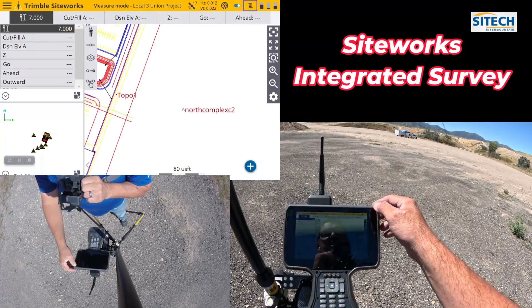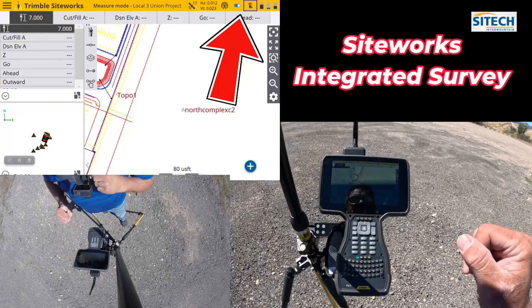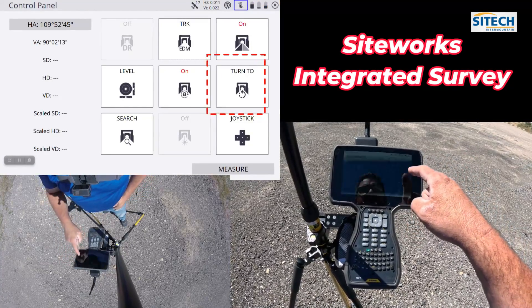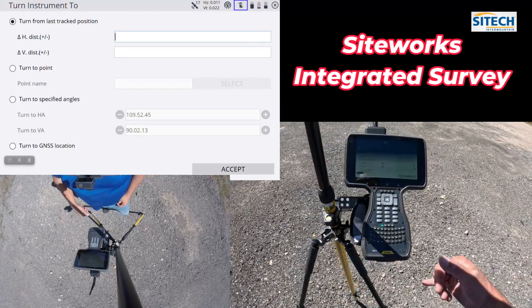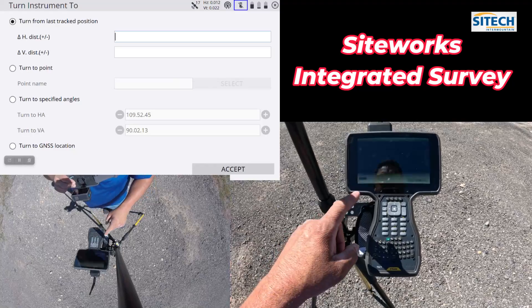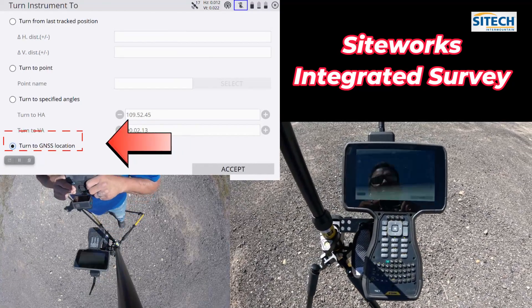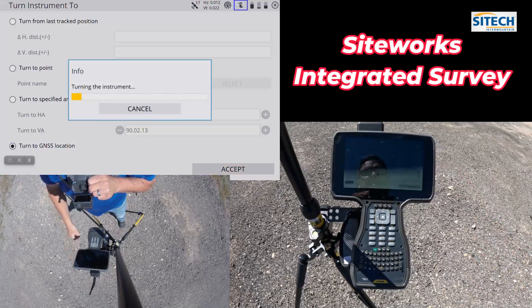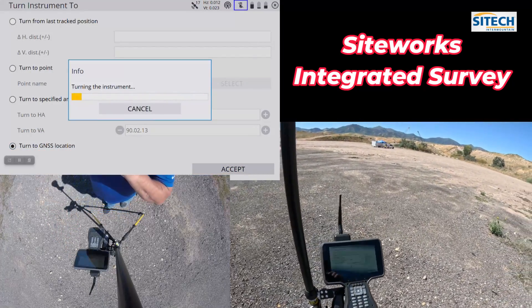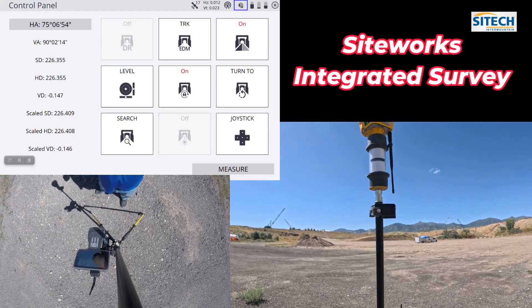What you can do since you've got your GPS on is go into the Total Station menu and go back to the 'turn to' option. Now with this new version 1.7, you've got a 'turn to GPS location.' As soon as you hit that and hit accept, the Total Station out in the distance automatically turns to your current position as given by the GPS.